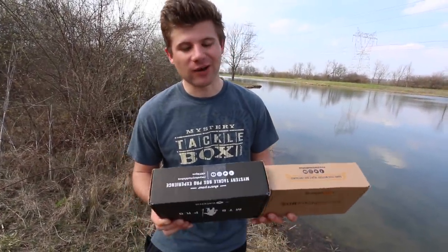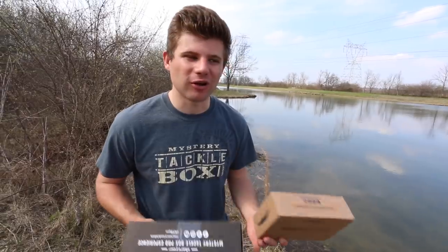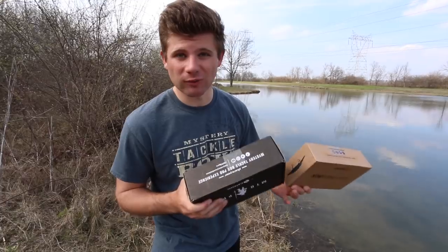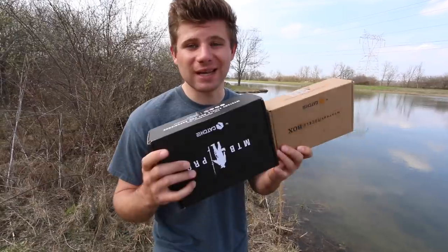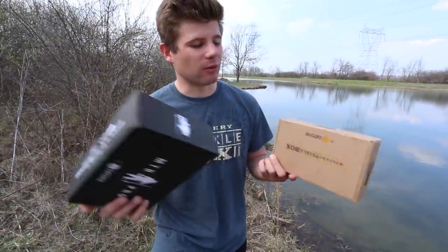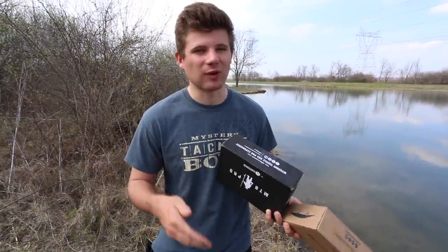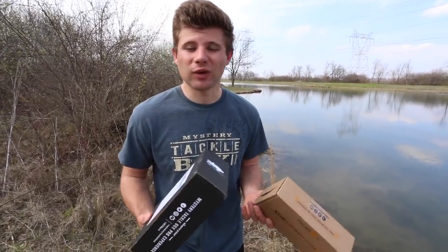How's it going everyone? Welcome to another episode. Dan and I are out at the ponds right now and I'm going to be doing a review on both the regular and the MTB Pro box of March. There will be a part two to this video — after the review, Dan and I are going to have a little tournament using the baits from each box. In this video I'm just going to be doing a review on the baits and having you guys get an idea of what's in each box. After this video, if you haven't seen part two, I'll leave a link in the description, and hopefully we'll catch some nice fish.